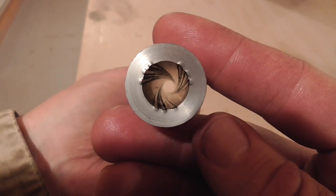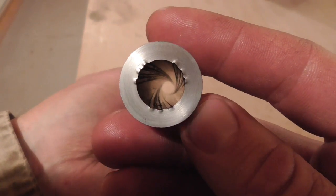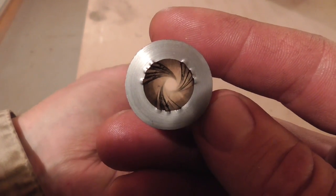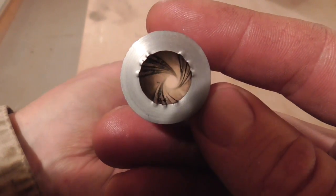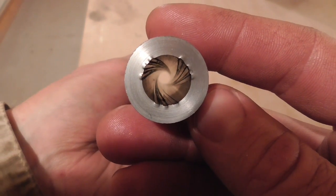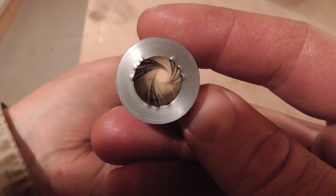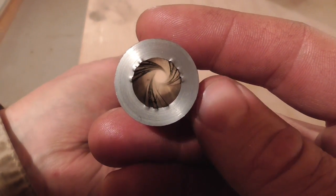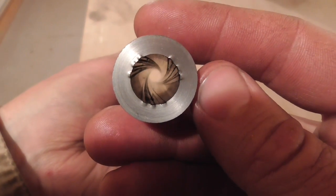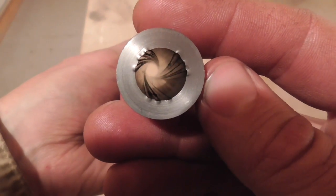I don't think there can be any question about the fact that my new rifling press works. I ran a button through this tube three times to make three sets of grooves, which I intentionally spaced fairly close together to make that pattern, and the press worked just fine. There are a couple of improvements I can think of. One would be simply to buy a bigger air compressor. The one I have works, but it can't quite keep up with the demand in this application. It seems like about halfway through the stroke I have to pause and let the pressure build up again before I can finish.